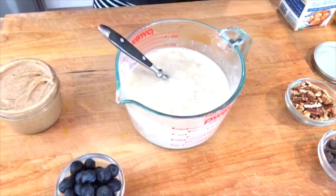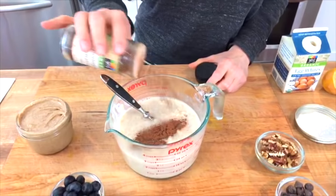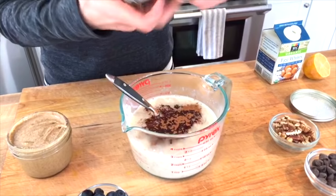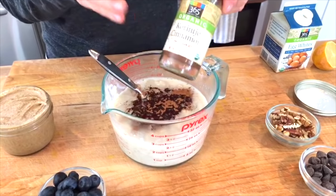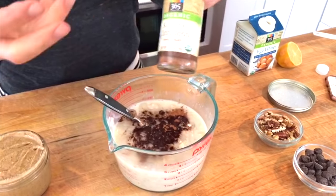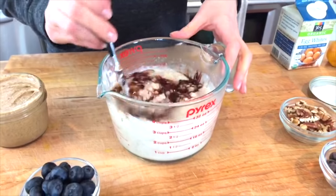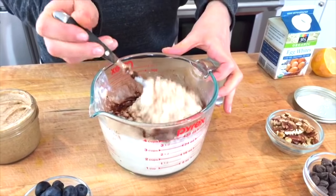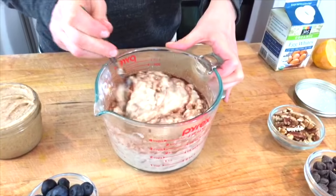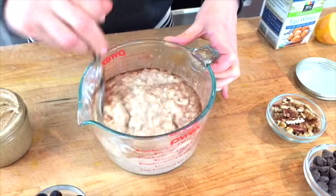Then I take a few dashes of cinnamon. Do not underestimate the power of these ingredients. Cinnamon is a really easy way to add great flavor and sweetness to your food without using sugar, because it does add a sweet flavor. It stabilizes blood sugar levels, it's rich in antioxidants, it's an anti-inflammatory, it helps your body fight off infections, and it helps boost immunity.